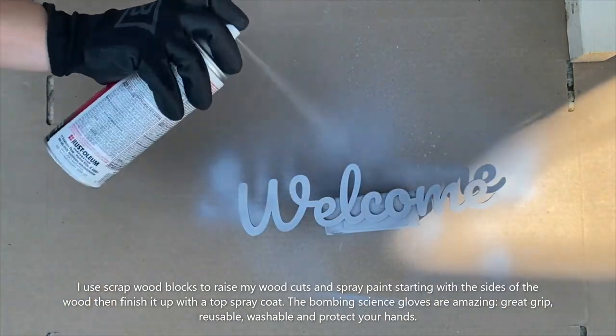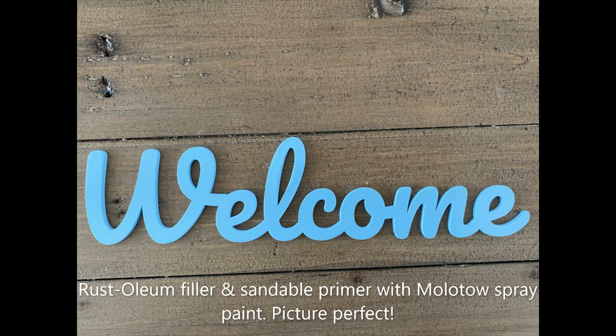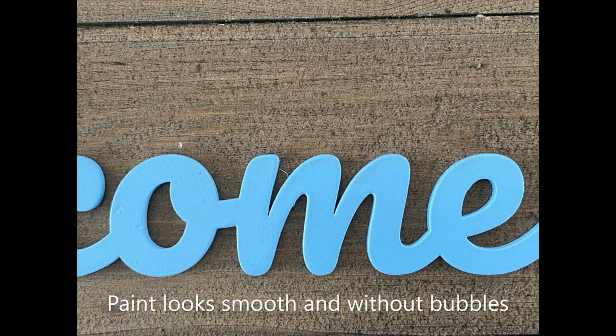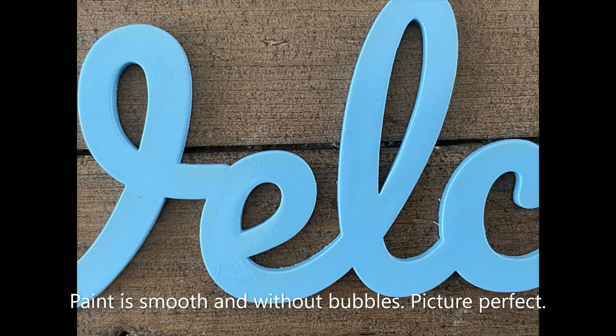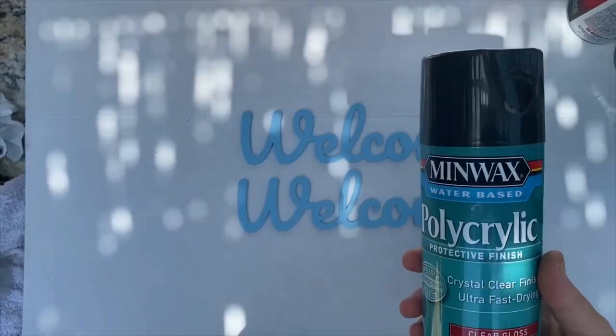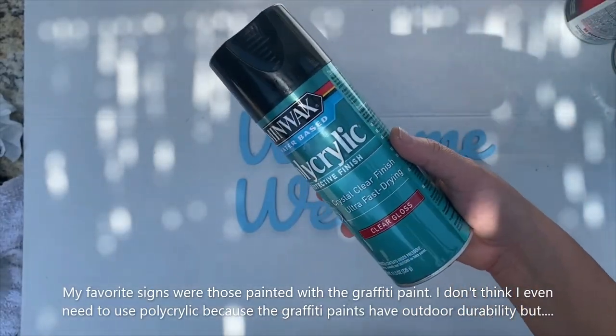This is the finished look of the cutout that was not sanded but was primed and graffiti painted — it shows really nice smooth lines, no bubbles, no cracks. And this is the finished look of the cutout without being primed or sanded, just graffiti painted. It kind of looks the same: very smooth lines, no cracks, no bubbles — it just looks beautiful.